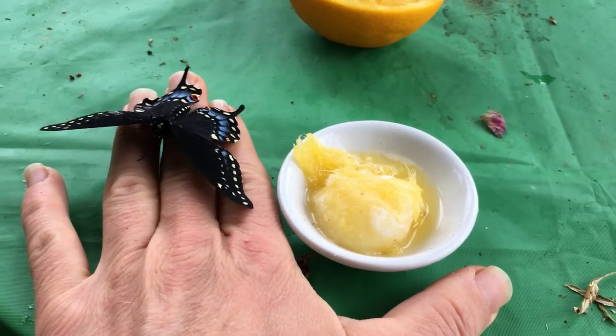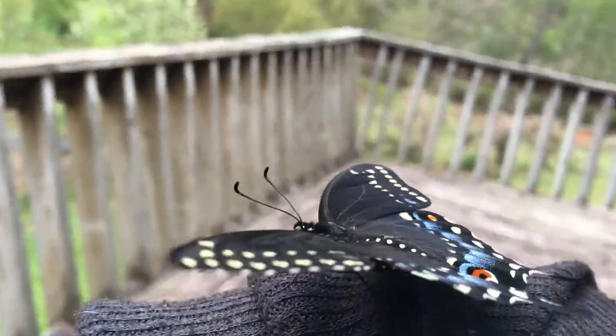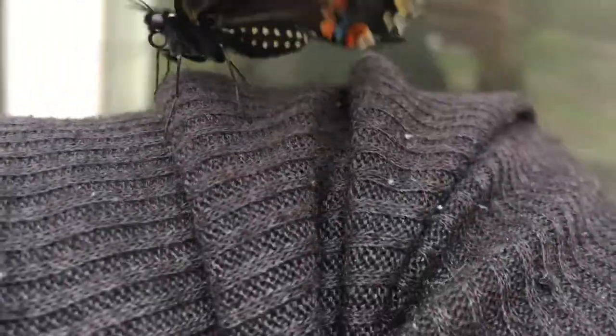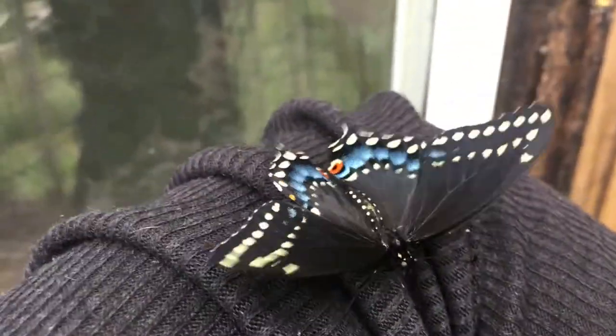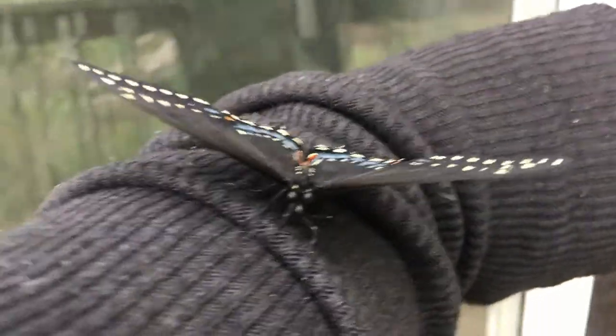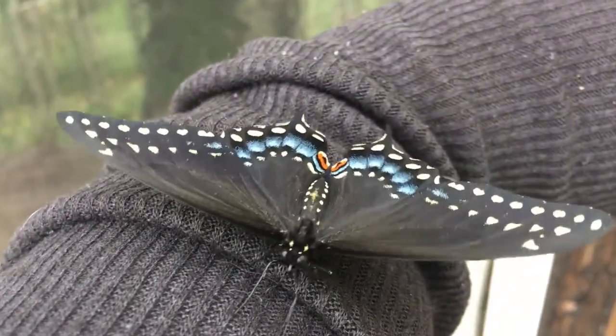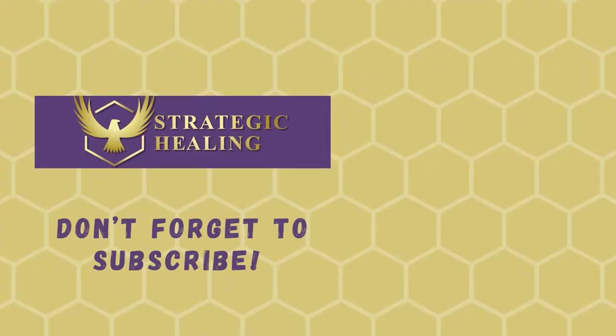So we're going to feed this little buddy. It is a breezy day out, and I tried to put him in an area that was really covered and protected from the wind, but he's not having it. This is actually the second one that hatched — I had two cocoons. Hey beauty.